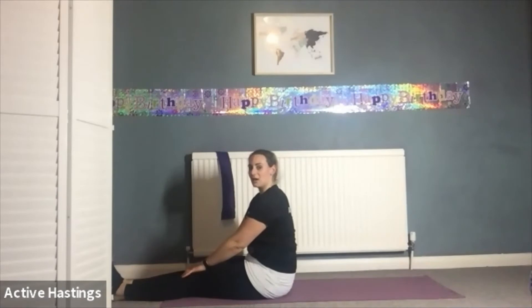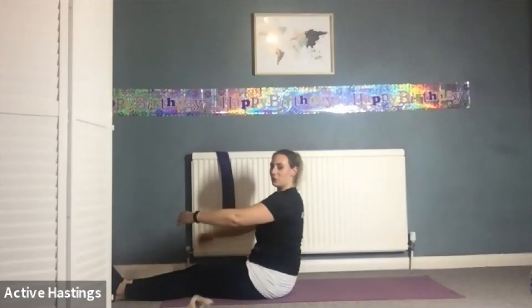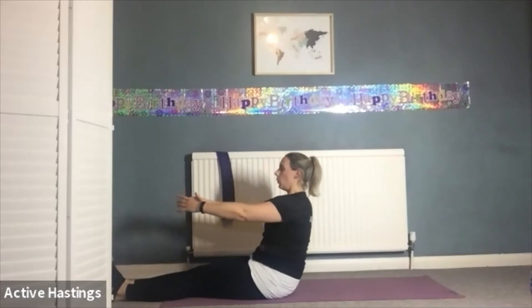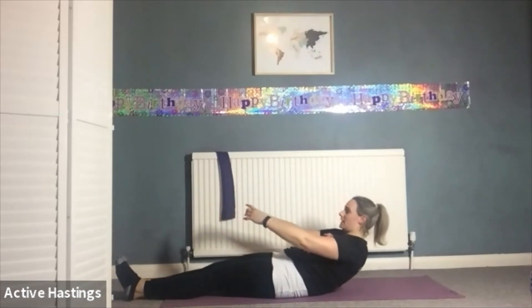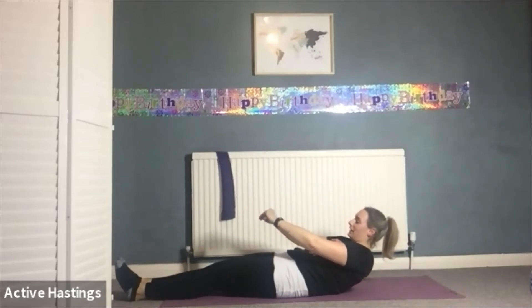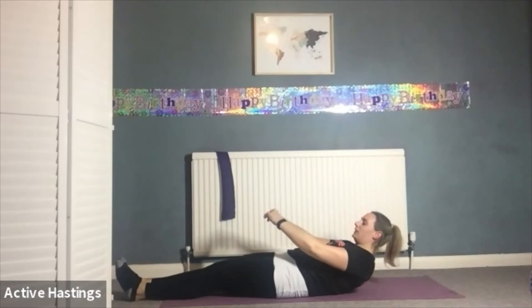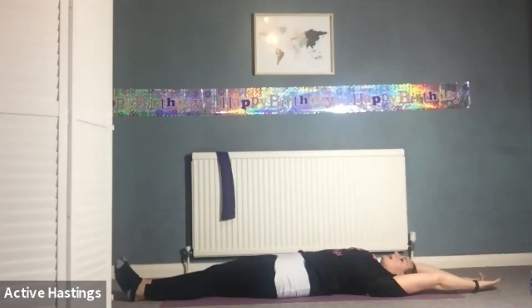Finishing off with our roll down — 15 seconds. Stay higher for longer to make it easier, or lower for longer. Do not bring your shoulder blades onto that floor until 15. Off we go — one, two, three, four, five, six, seven, eight, nine, ten, eleven, twelve, thirteen, fourteen, and fifteen. All the way down — arms above the head, legs stretched out. Breathe into that core. Well done.